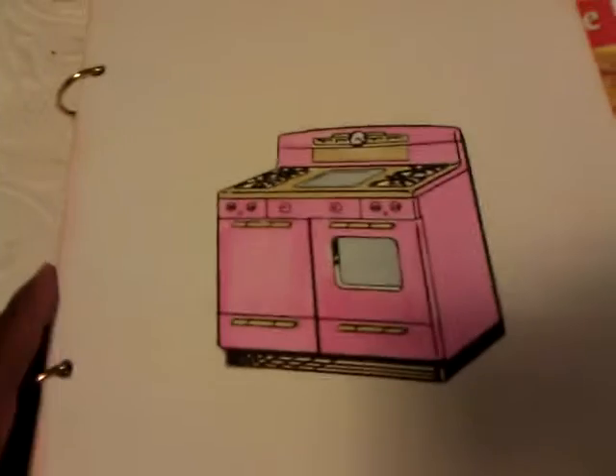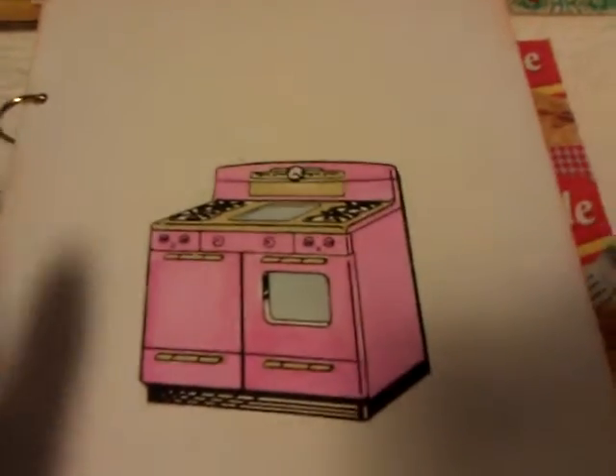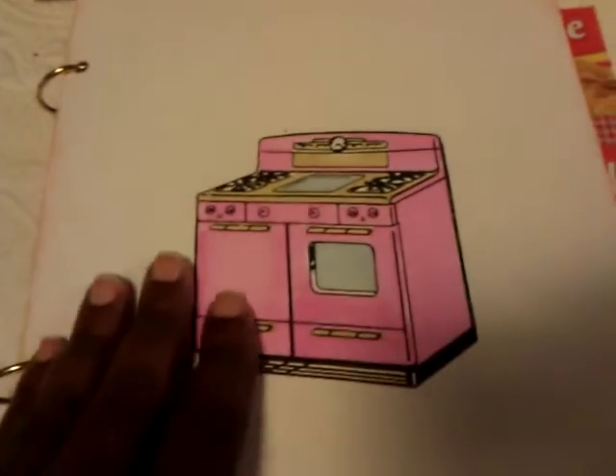So what I ended up doing was making this junk journal like this, and it is made from those same boxes. Let me show you what I have in here — it's not quite finished, but that's the front.